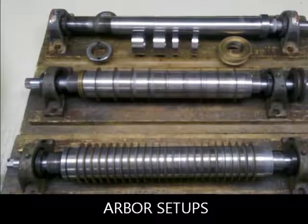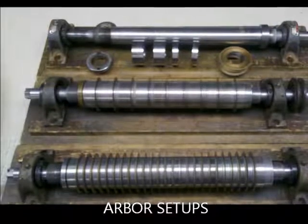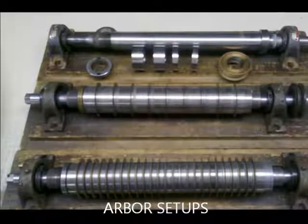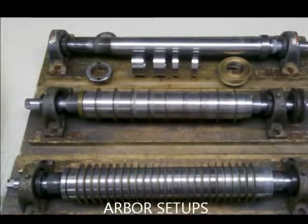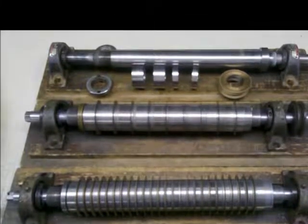The high-precision saw arbor and blade spacer, mounted on gold seal bearings, provide a very stable and accurate cutting system. Careful setup of the arbor ensures consistent finish cut length and quality.